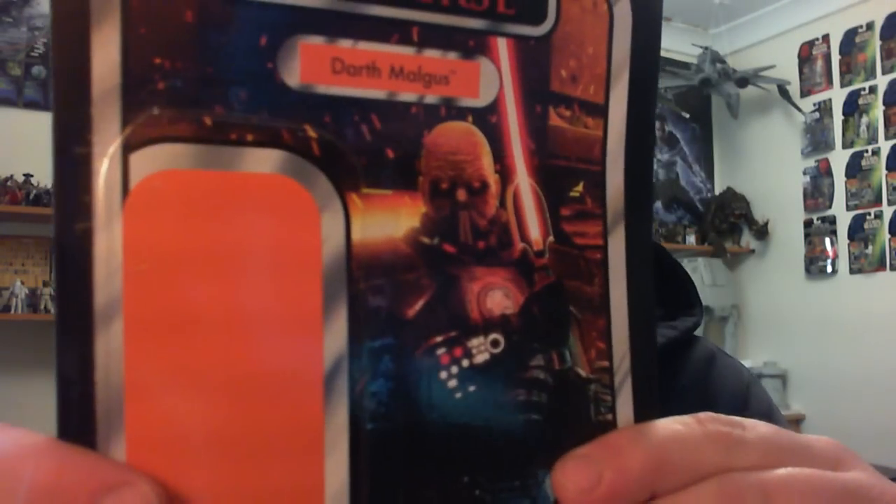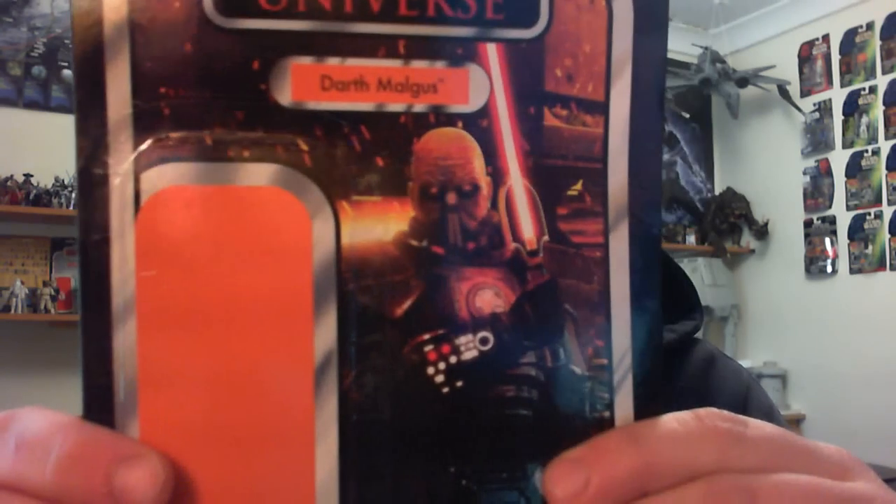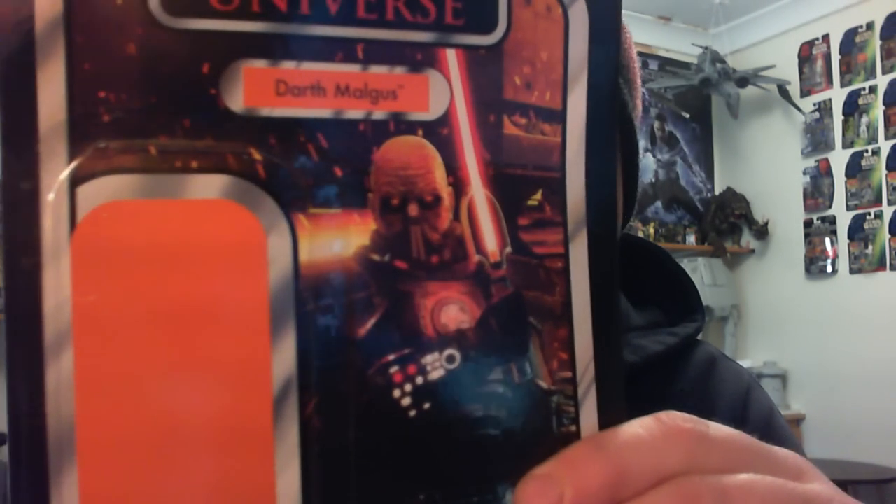I'll be reviewing Darth Malgus. I'll quickly show you his card back — a very nice image there of Mr. Malgus himself.